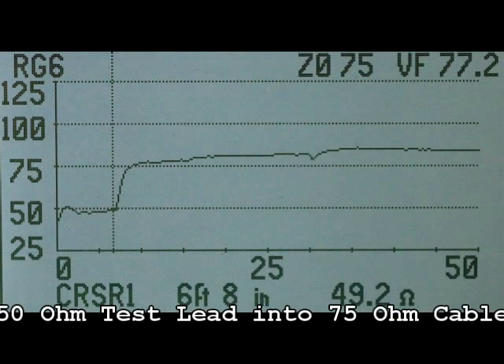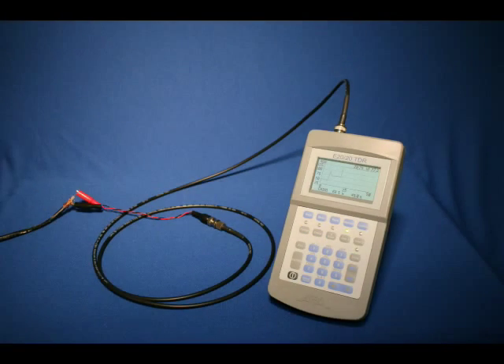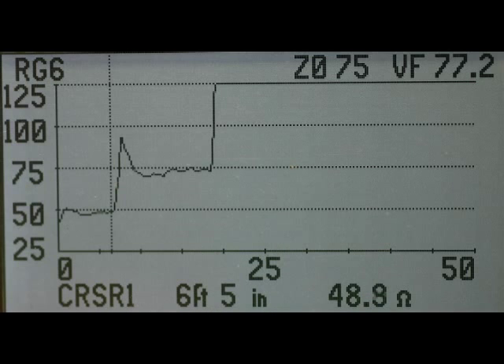While an impedance-matched test lead is best, a mismatched test lead can be used with our STEP TDRs. Finally, if you do not have the correct adapter, or the cable to be tested is not connectorized, you can use the alligator clip leads included with all of our E2020 series TDRs. Note the trace's spike as the signal reflects from the 100 ohm alligator clip lead and clip separation. Always keep these leads and clips as close as possible to reduce this reflection. Also connect the red clip to the center conductor and black to the shield.